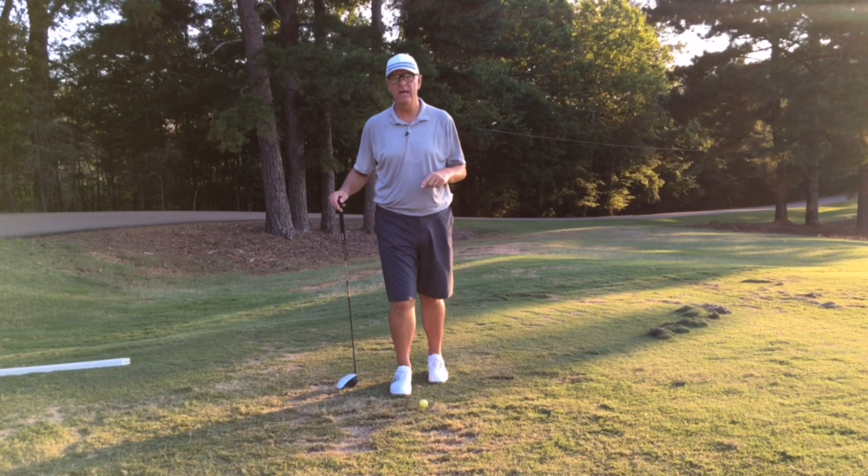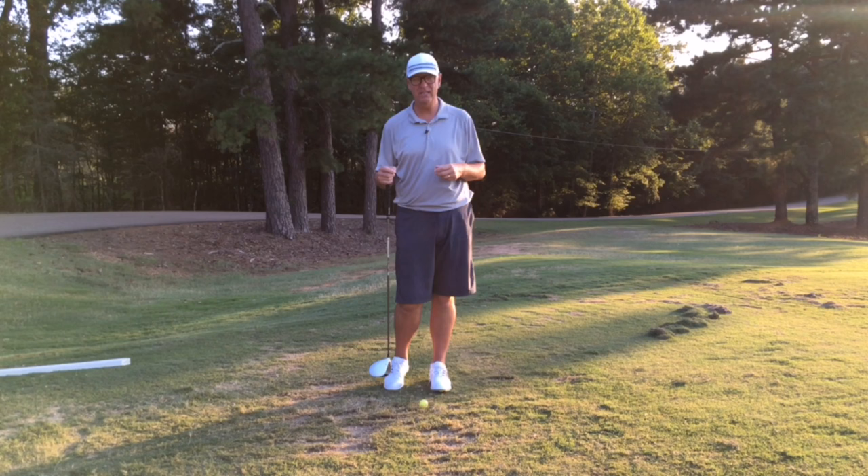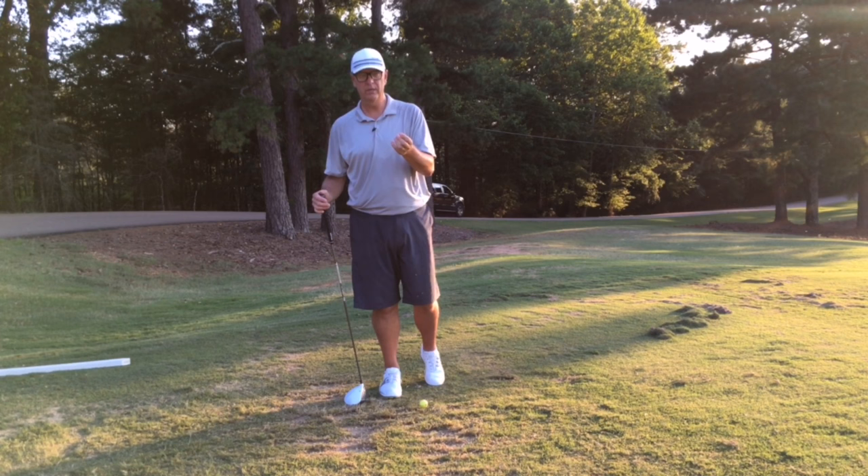Hey golfers, Tony here with Reactionary Golf. We're getting close to the World Long Drive Championship and talking with Jeff up in Chicago — he's getting himself ready, putting some strength on, putting some speed on, getting the power going. So what I want to do today is talk to you about how you can add power into your golf swing the right way.